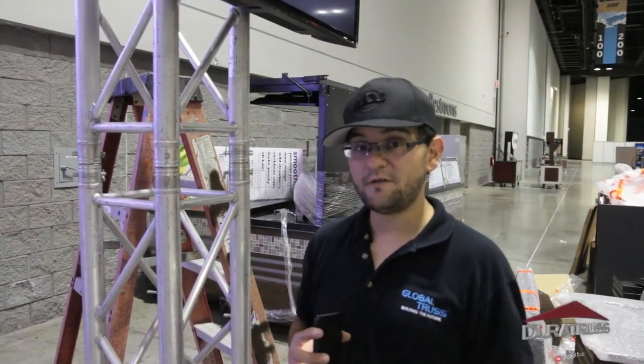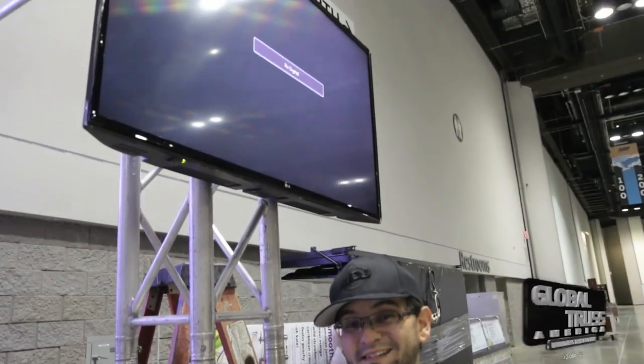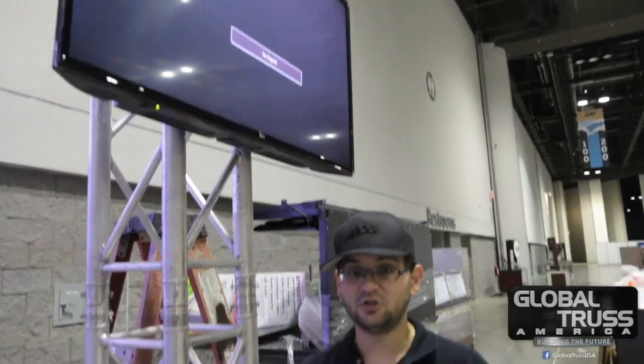Again, the new DuraTrust LDT-TV34 is available now. Make sure you guys check it out on the Global Trust America or DuraTrust website. Easy way to hang your TVs — affordable, most importantly lightweight, but very durable. My name is Arnaldo Woffman on behalf of Global Trust America and DuraTrust. Thanks so much for watching. Good night and God bless.